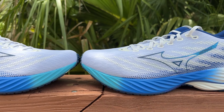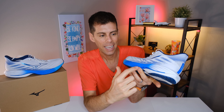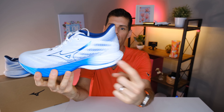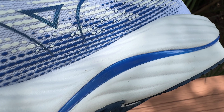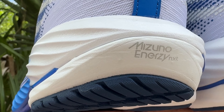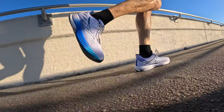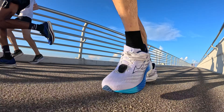Coming down to the midsole, Mizuno is now using a dual-density midsole setup. For the most part they're still using their Mizuno Energy foam, which is resilient with fairly good energy return — this is a daily trainer so we're not expecting top-tier performance. But what they've added this year on the Wave Rider 28 is, from about midfoot all the way back to the heel beneath the wave plate, Mizuno's new Energy Next foam — the same foam used in their Neo Vista. That foam is absolutely phenomenal. I think Mizuno is keeping it mainly for more premium shoes like the Neo Vista and the Wave Sky.